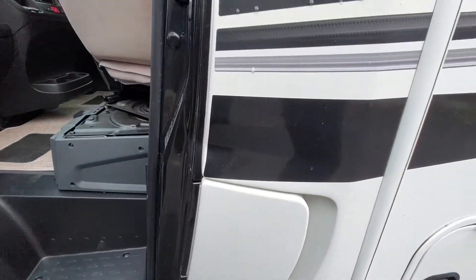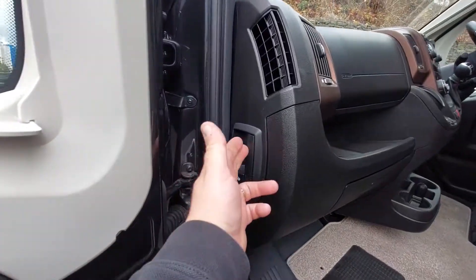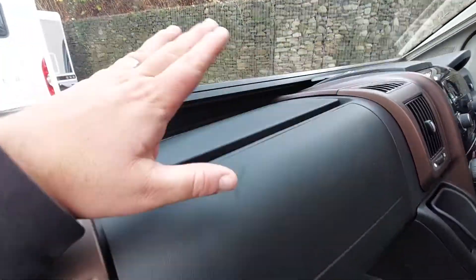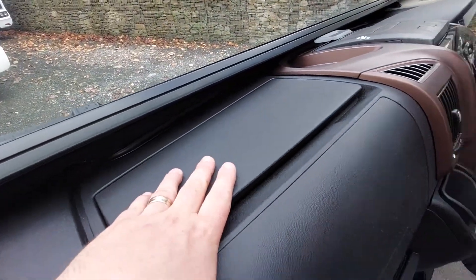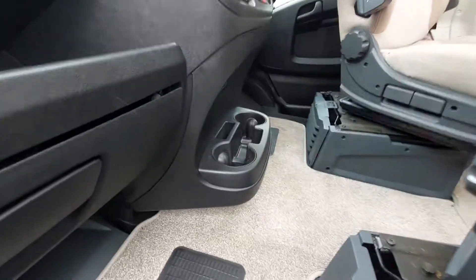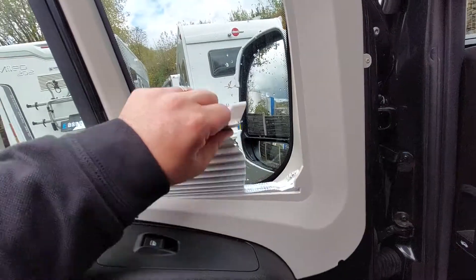Forward of that we've got your diesel filler point and the AdBlue — it does need AdBlue on this particular Fiat version. Then into the cab area we've got the bonnet release catch, glove box, passenger airbag, and a heated and cooled glove box. There's storage underneath the seat — just lift that up — and that will give you storage and cup holders.